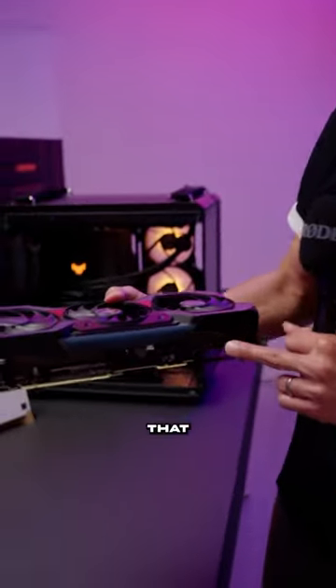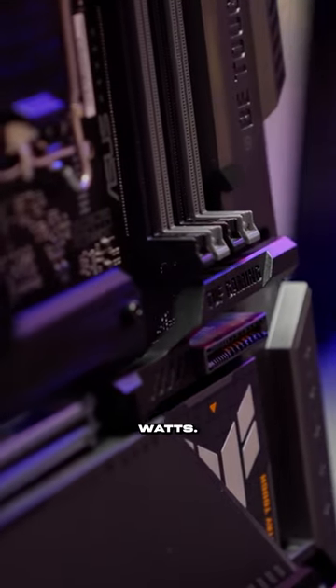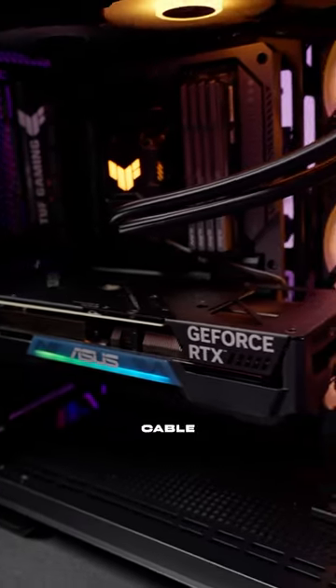If you notice, we put the extra golden finger here. This special design allows the graphics card to draw at least 600 watts from the motherboard directly. You can see there's no connector, and you don't need to worry about cable management.